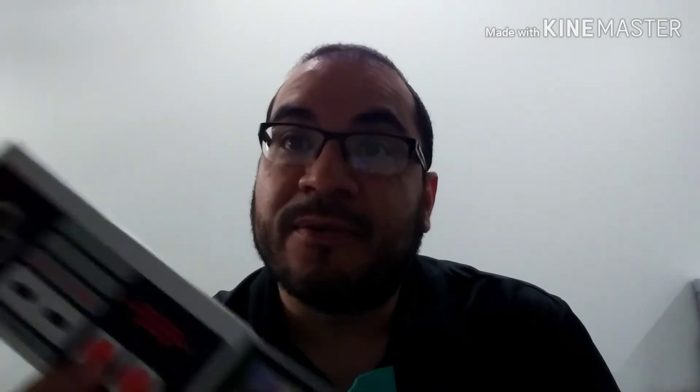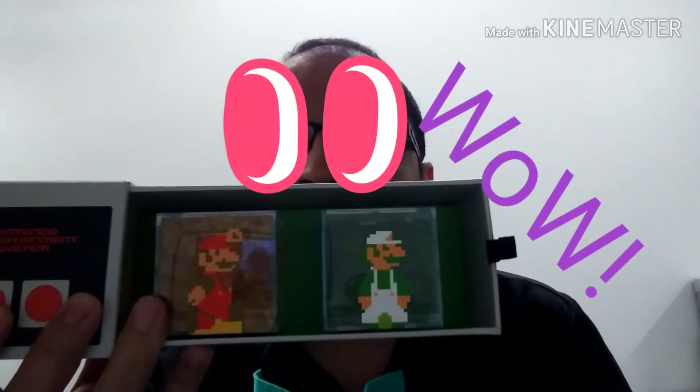We're going to do two things that are pretty cool for people who really enjoy Nintendo stuff. It looks like a Nintendo controller, but actually when you open it from the side panel, it's gummies with two pics of Mario and Luigi from the Mario Brothers video game from the NES system.